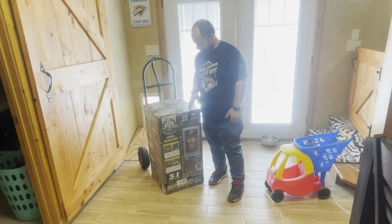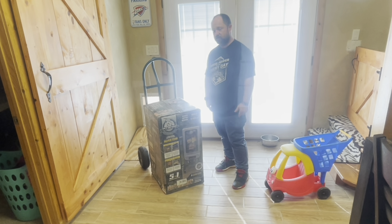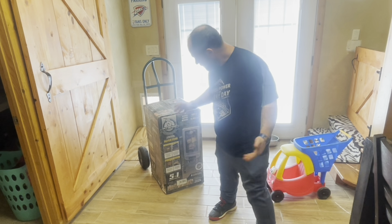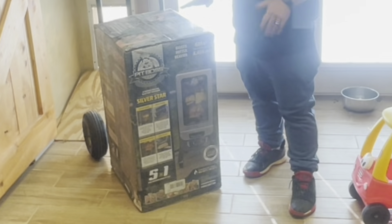Stay home dad here and we're going to go ahead and smoke a ham. We're going to smoke a ham in this Pit Boss smoker. I wanted to make this review because this is an electric smoker.